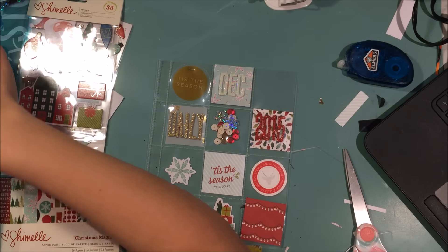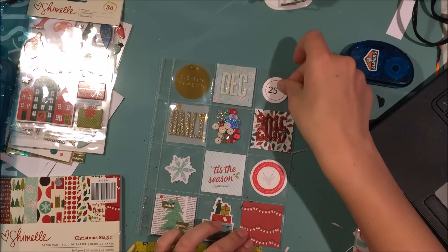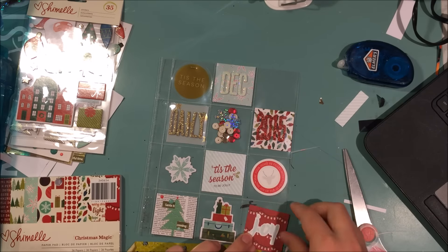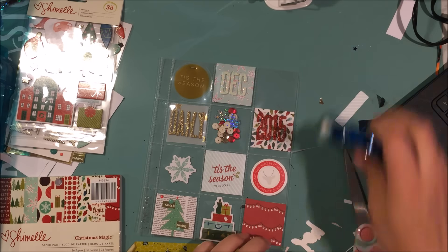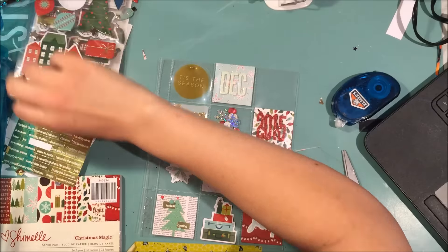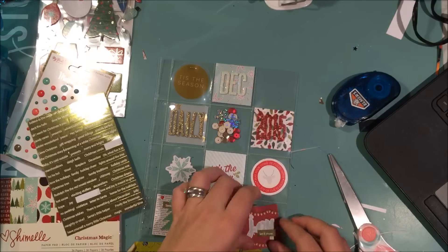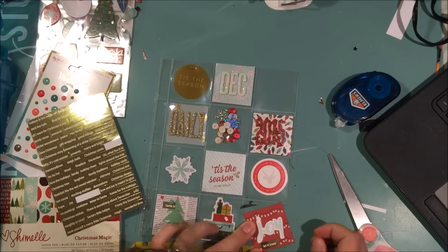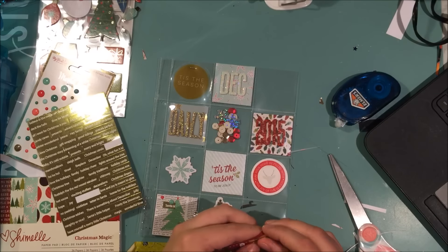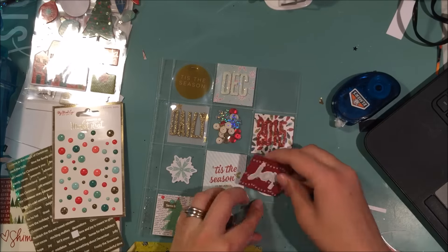That other piece that says 'Tis the Season' — I'm just now realizing it says 'Tis the Season' twice on this page, which is going to kind of make me angry, but I probably won't change it. That piece is from the Seven Paper Felix collection — like a little plastic ephemera thing. This little 'joy' is from the Pinkfresh Studios collection. I wanted to use one of these tiny word stickers but it just didn't work, so I used more enamel dots.